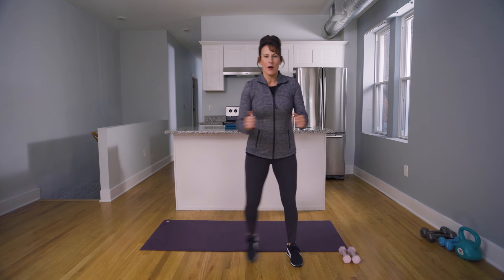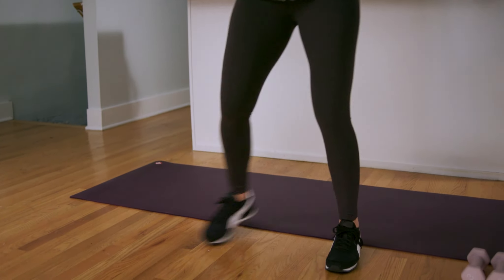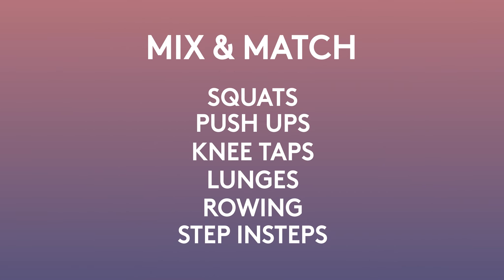Let's get our heart rate up. By now you have a handful of moves over the last couple of weeks that you can mix and match throughout your days to help work on your heart health.